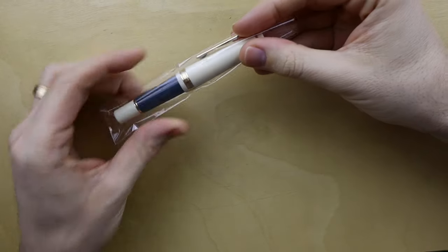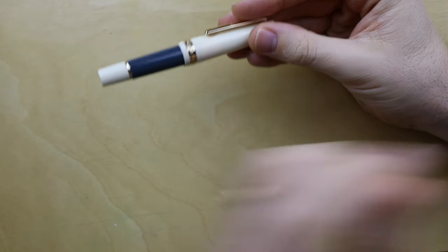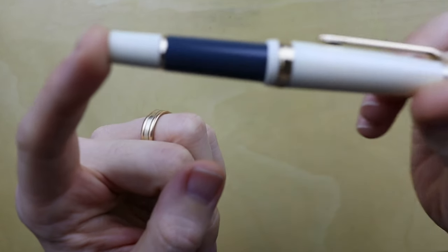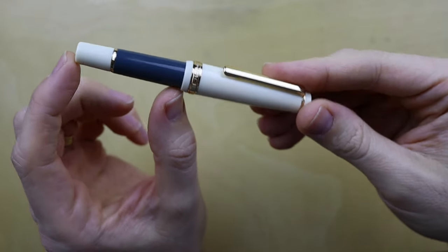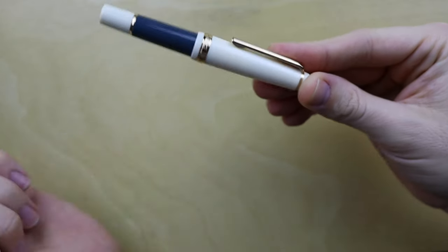The pen arrived in a little plastic case, and already I've got to say this pen looks kind of silly. It's just so short. The cap is actually longer than the body of the pen.